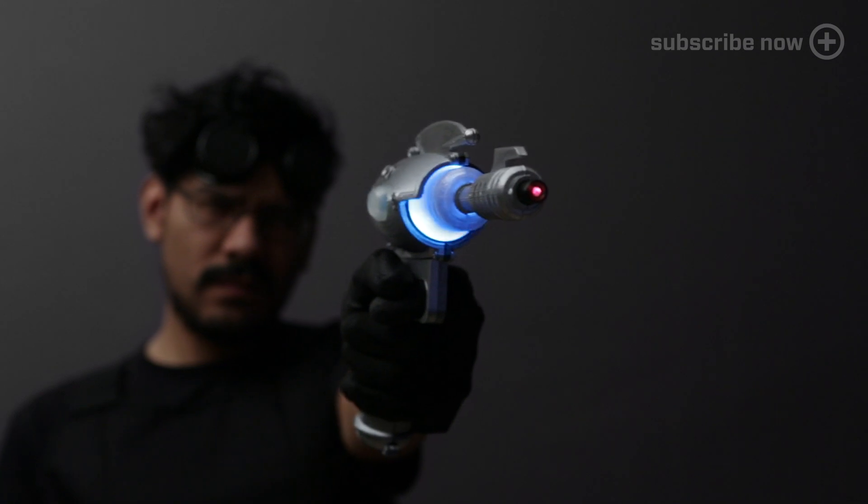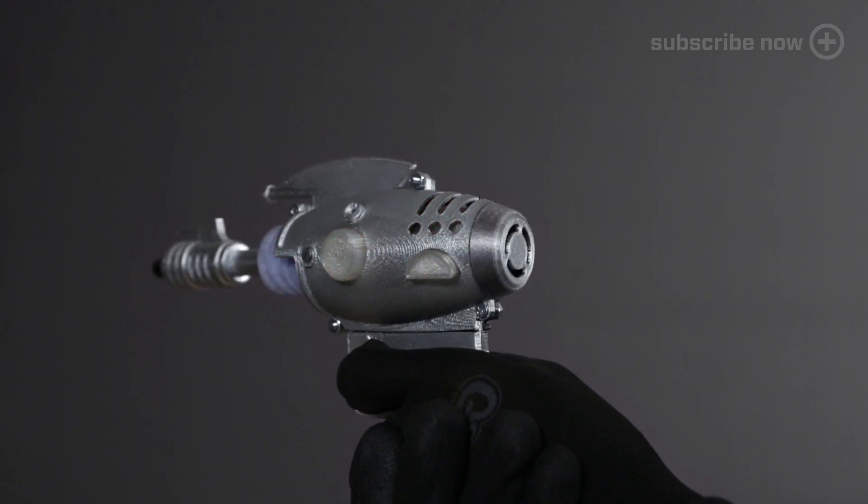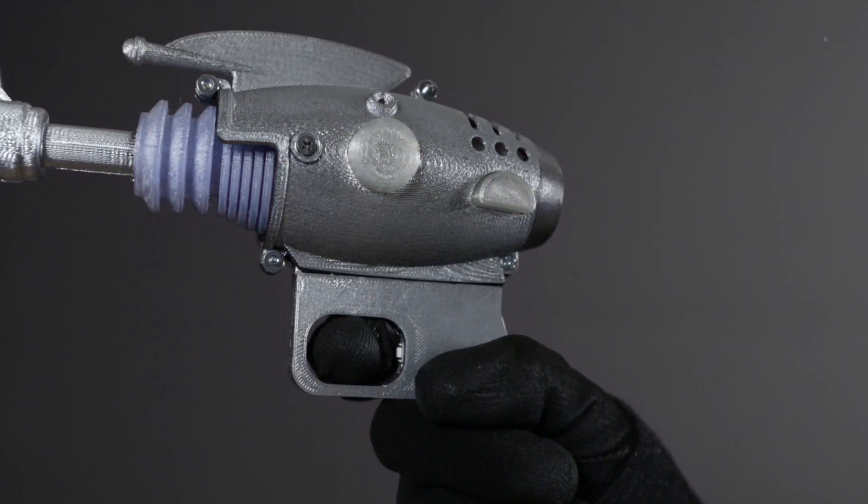In this project we're making a 3D printed sci-fi inspired ray gun with LEDs, fully functioning trigger and sound effects.